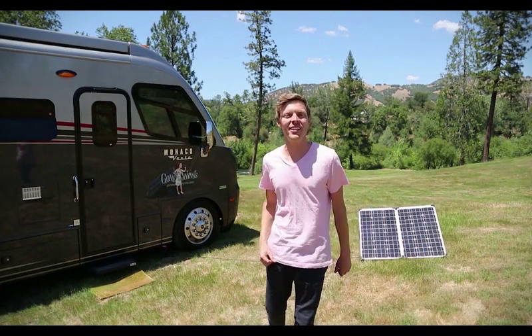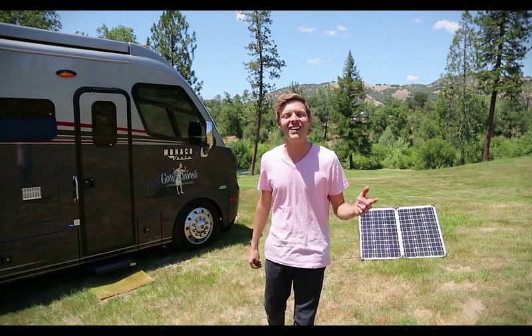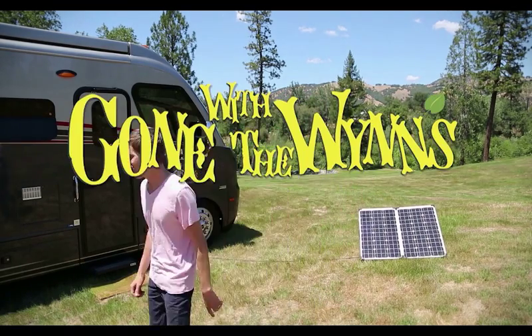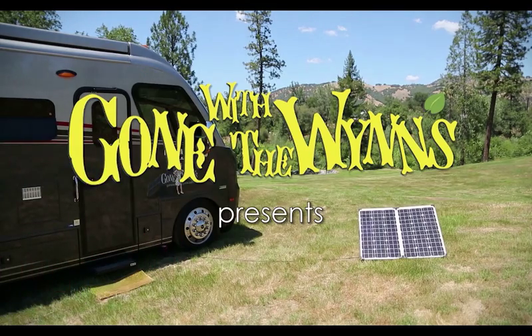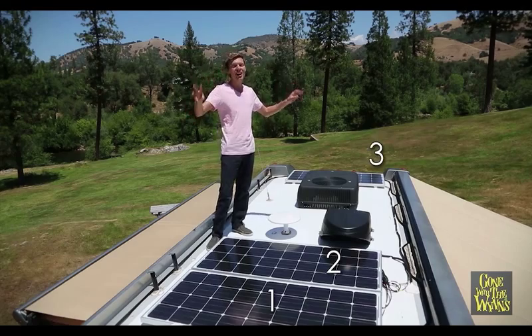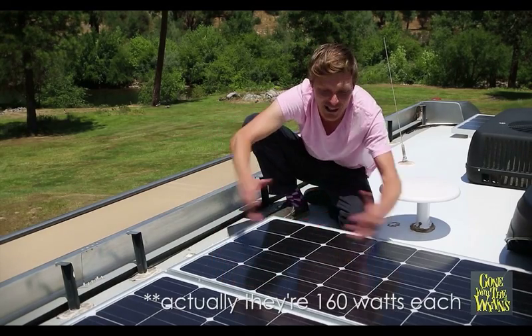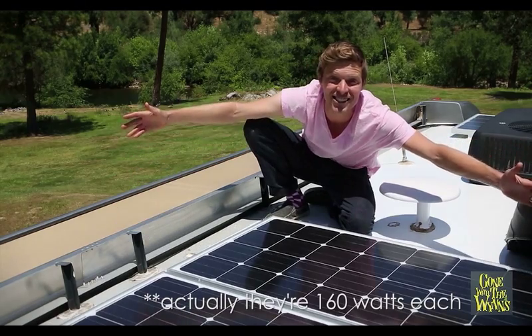Hey guys, we've got a new solar setup on the RV — it's four times more powerful than our last one, so come with me and I'll give you a quick tour of the setup. We have three giant panels up here; each of these panels is 155 watts, and as you can see, no shaded cells this time.